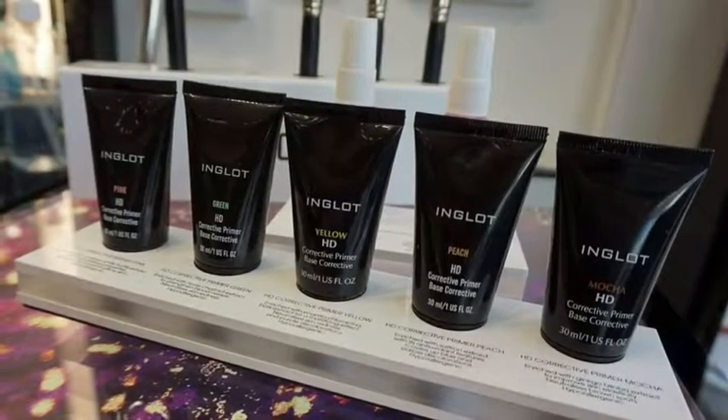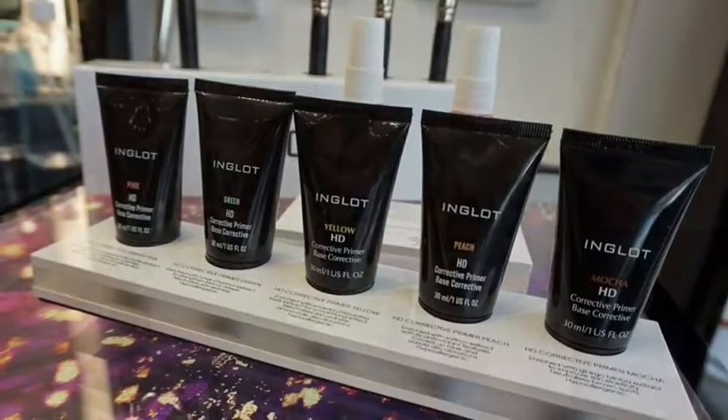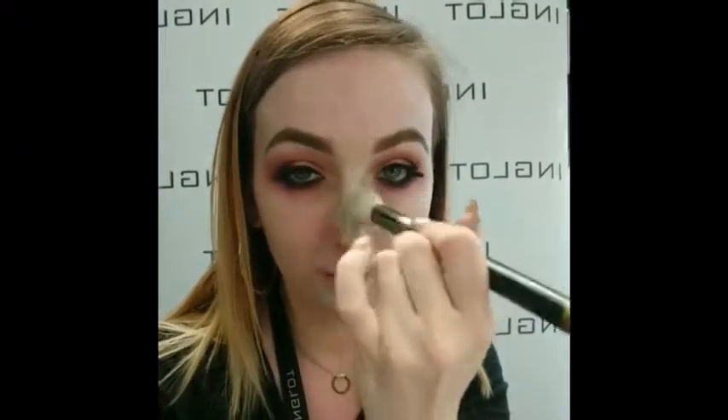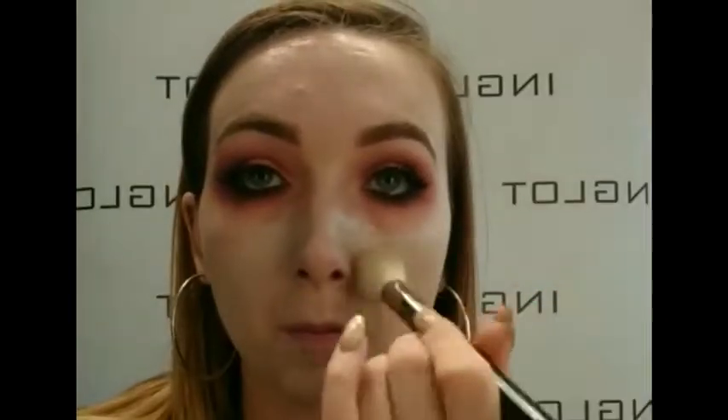We have five different shades of the primers, so they have one for each skin tone and skin type. I'm using the green today as it's perfect for my dry skin, my broken capillaries, and to neutralize any redness. I'm only back from holidays so I like to put a little bit extra around my nose as this area got burnt, and it will stop it from coming through throughout the day.